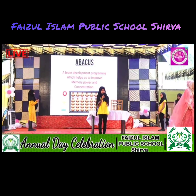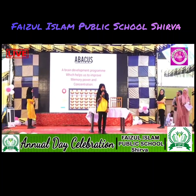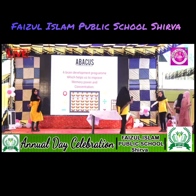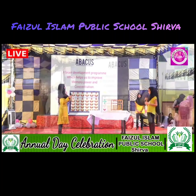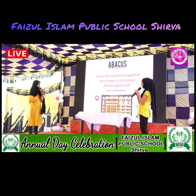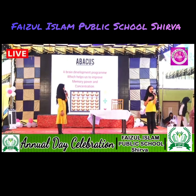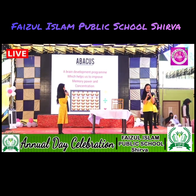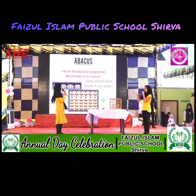Abacus is a brain development program which helps us to improve our memory power and concentration. Now with students from class 1 to 5, we will show our Abacus kids. Over to you, Sarah and Fatima. Hi, assalamu alaikum. How are you, Sarah? I am fine, thank you. How are you, Fatima? I am fine, thank you. Which school do you go to? I go to Faisal Islam Public School, Shirwa. Which subjects do you have there? We have Maths, English, and extra activities like karate and Abacus.